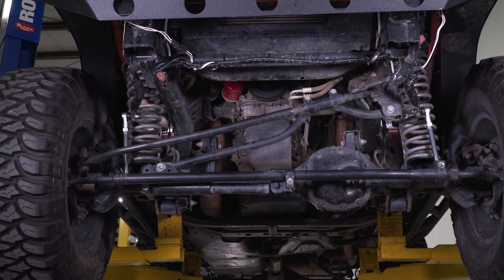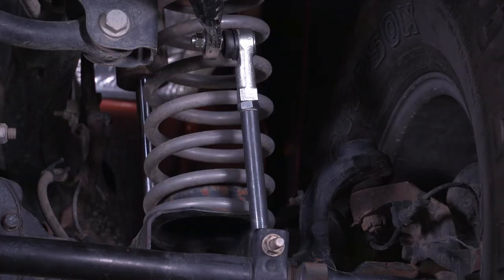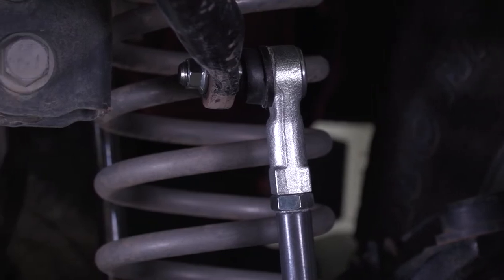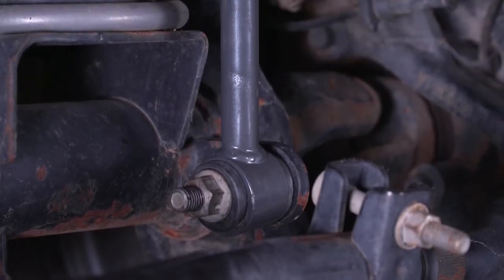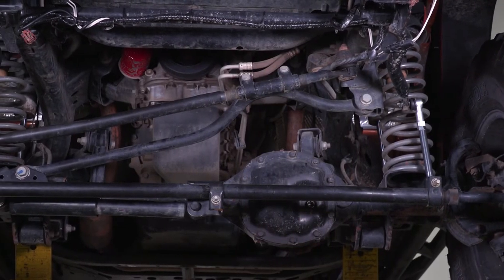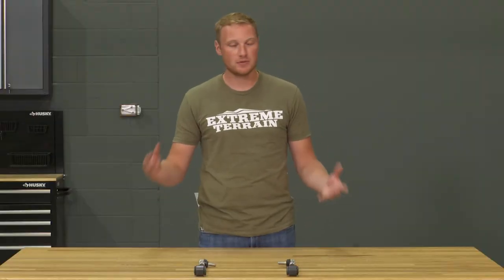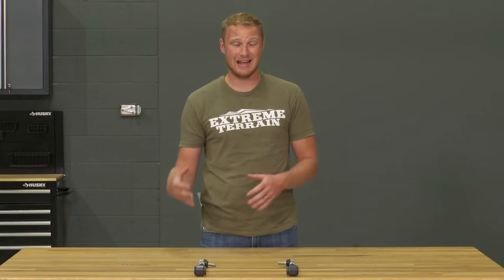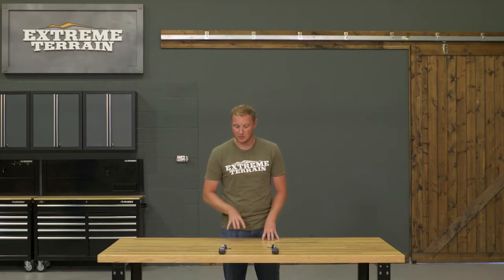These sway bar end links are designed for those of you that have two to four and a half inches of lift on your JK if you're using the factory sway bar end link mounting locations. If you're changing up that mounting location with one of the brackets designed by Synergy, then you can use these on three to six inches of lift. Either way, you're going to be covered. Most of you aren't running more than four and a half inches of lift on your JK anyway, so you're going to be just fine with the factory mounting locations.